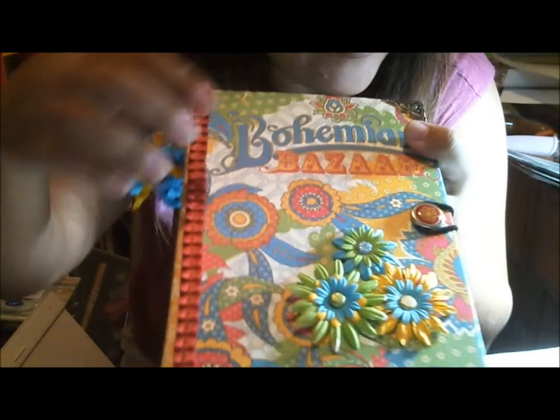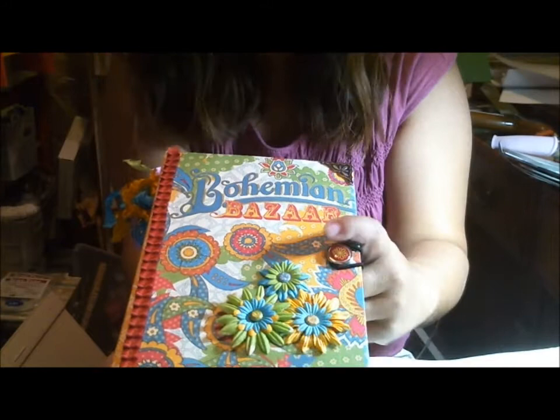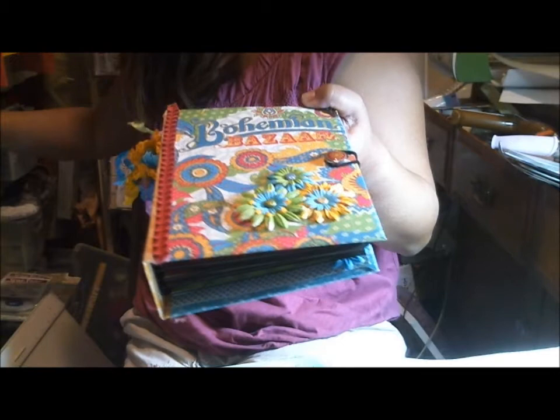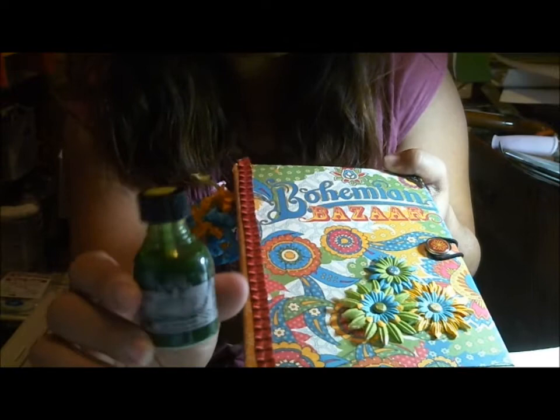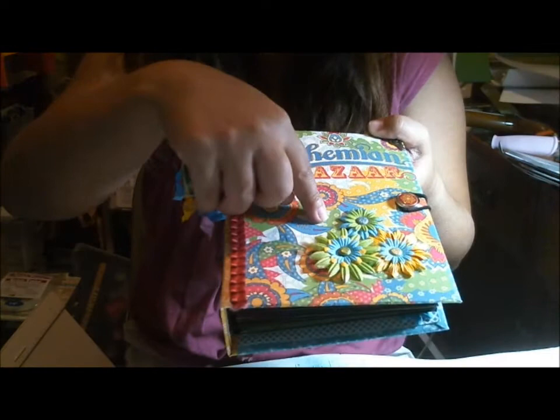The flowers — I went ahead and dyed these. I got these flowers from Wild Orchid Crafts, and then I used my sprays. I used my Tattered Angels mists in various different colors. For the green, I used this glimmer glaze — it's kind of like a nail polish kind of thing — and I just painted the green because I really liked this shade of green. It really matched really, really well with my paper.